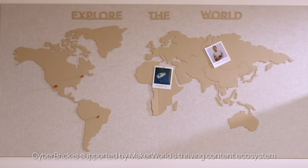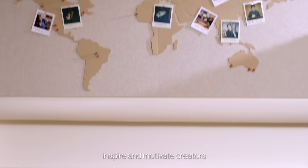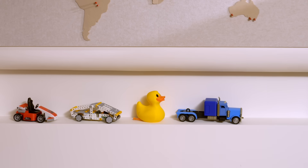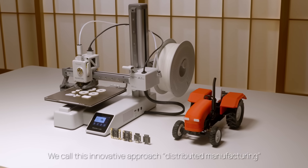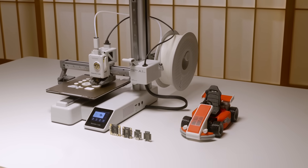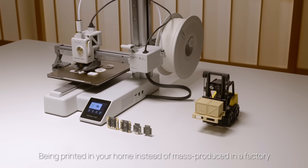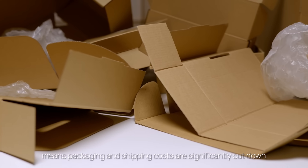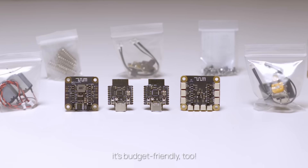Cyberbrick is supported by Maker World's thriving content ecosystem. Its incentive programs and community interaction inspire and motivate creators. It takes only a few bucks on filaments each time to keep enjoying fresh, new designs. We call this innovative approach distributed manufacturing. Reusable electronic components eliminate tons of e-waste every year. Being printed in your home instead of mass-produced in a factory means packaging and shipping costs are significantly cut down. It's not just eco-friendly — it's budget-friendly too.